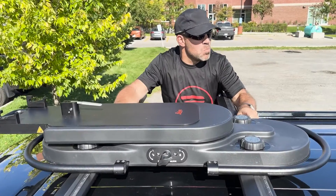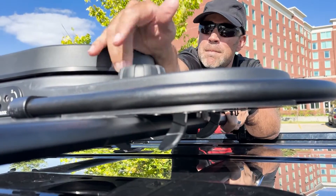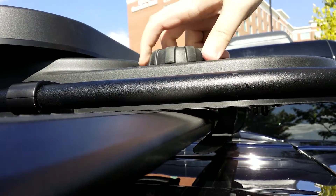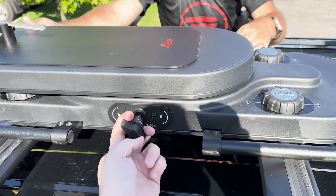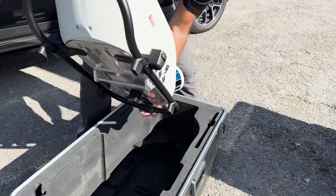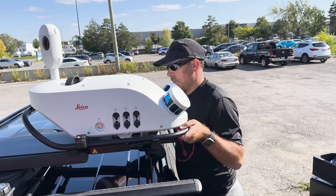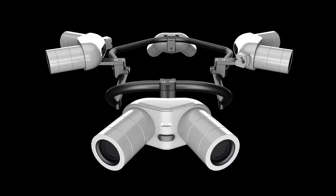To begin, securely fasten the rotating mount, also sometimes called a sled, to the top of your vehicle and ensure that nothing obstructs the sled's movement. When the sled is secure, release the rotation lock and turn the sled 90 degrees. This will allow you to safely and easily lift the TRK-100 into position on the sled. It should very simply snap into place. Turn the sled 90 degrees again and secure the rotation lock.